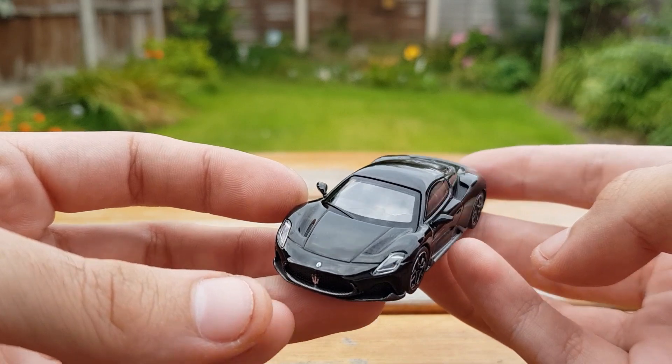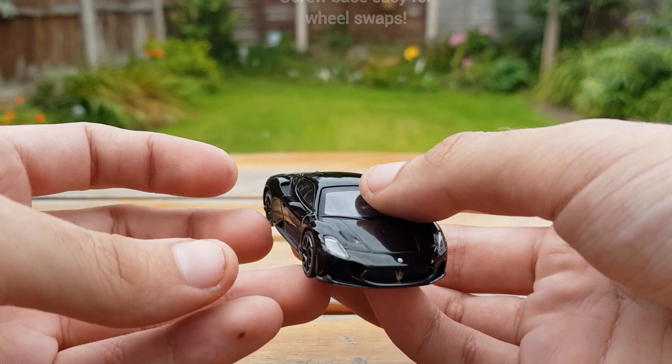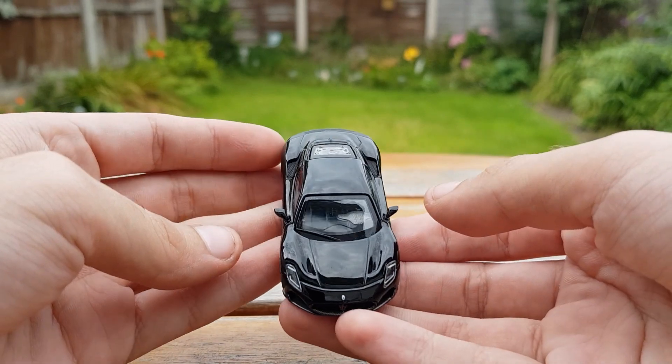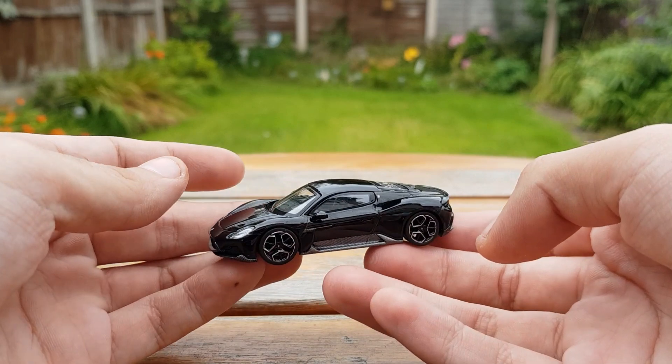A very nice feature is how strong the carbon accents are — they very much stand out on both of the models. This model will definitely stand out in your collection as there aren't very many brands that make the Maserati MC20 or Maseratis in general.